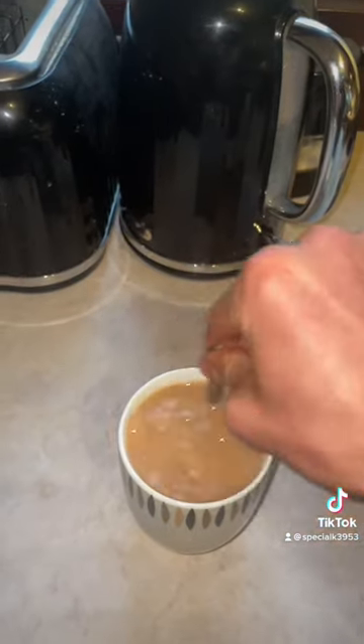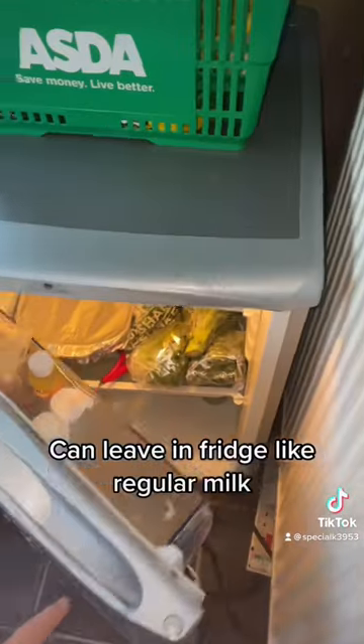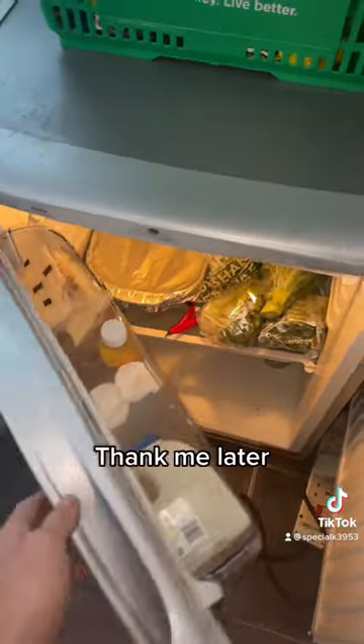Coffee, hot chocolate. Can leave in the fridge like regular milk. Thank me later.